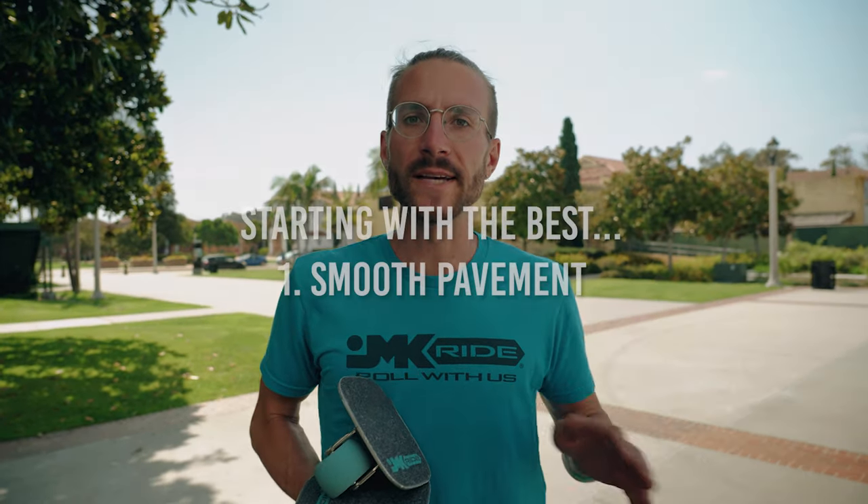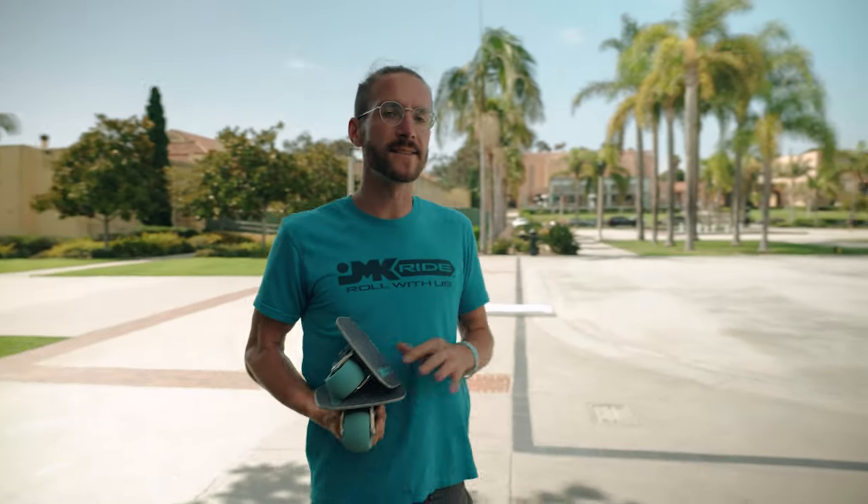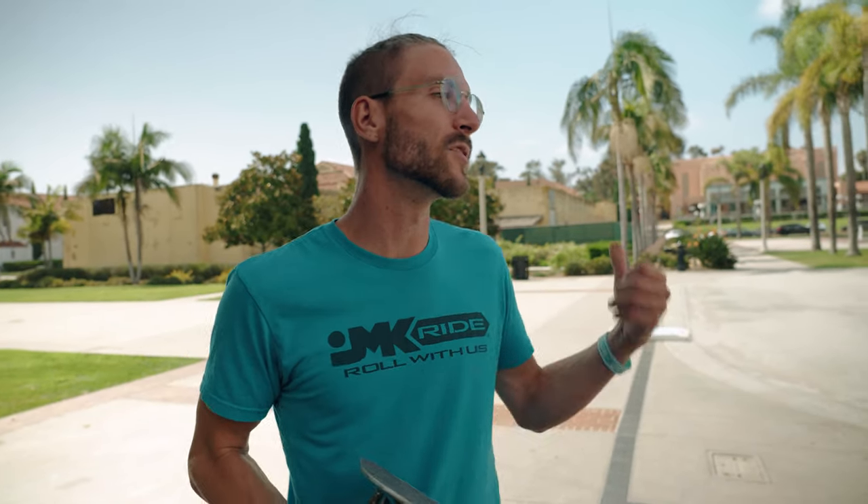We're going to start with the best surface ever — Liberty Station. It's literally an outdoor roller rink with the smoothest concrete ever. Throw tricks are some of the most sensitive tricks to the surface you're doing them on, which is why we drive out here all the time to practice. Basketball courts work well too, and sometimes tennis courts, but you have to be careful because sometimes the ground is soft.